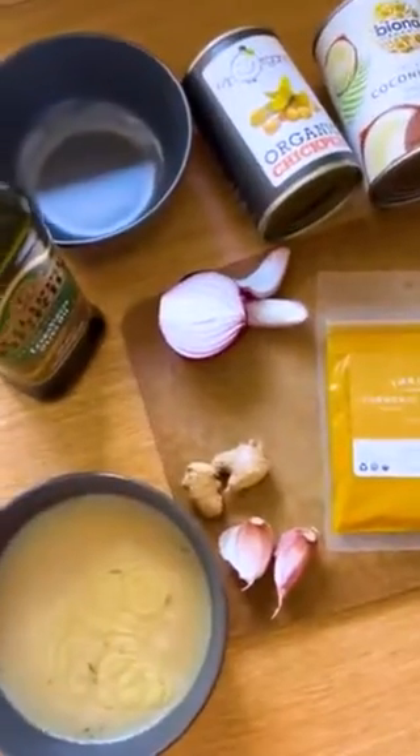Hi, do you guys remember the Alison Roman stew? Well, I'm gonna make it. My fridge is tiny, so I'm making half a batch.